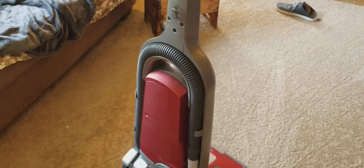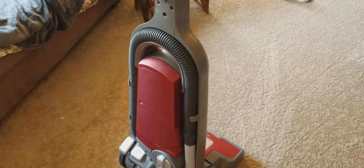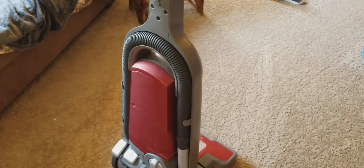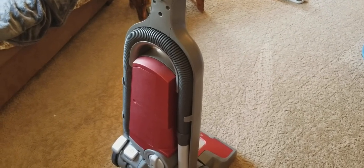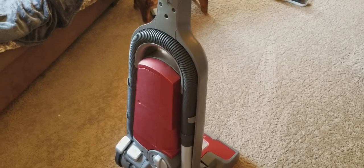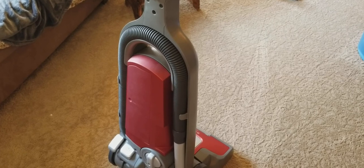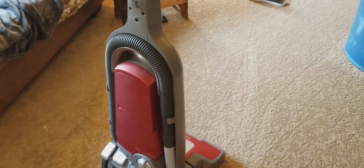Otherwise, it's a really nice machine that I do trust is cleaning well. Suction, like I said, is good — not great, but good. The grooming is what helps to compensate for it, and the weight of the vacuum really helps it dig a little deeper and groom a little better than the power nozzles made by Electrolux — or Eureka Lux.